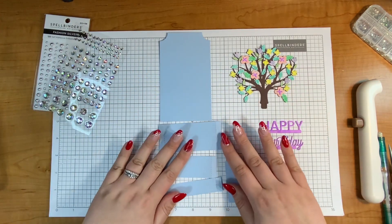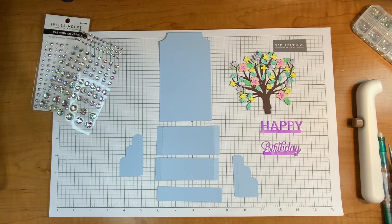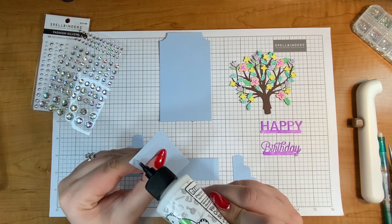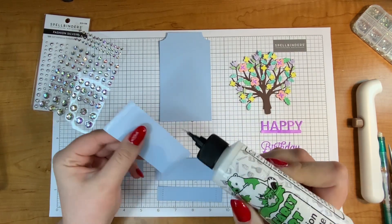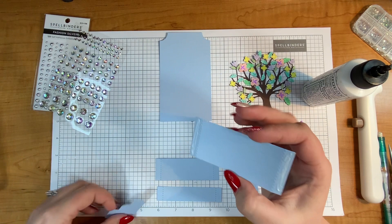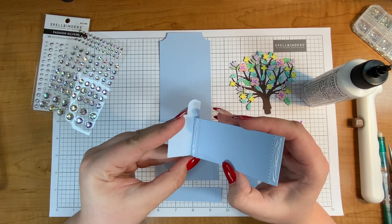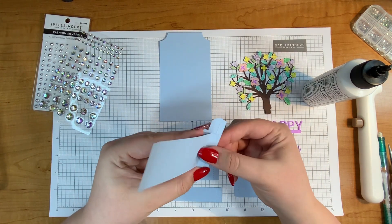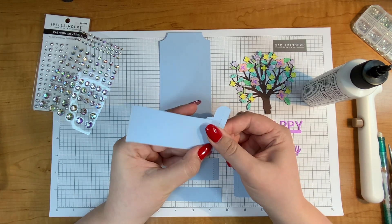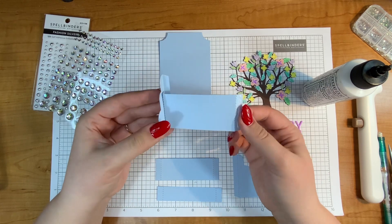Let's assemble this back piece first, just in case people are watching the video to figure out how to do that, and then we'll put on the tree and all the embellishments at the very end. I'm going to put glue on the sides of the tallest piece first — not too much, just a little — and then I'm going to glue that to this piece, lining it up with the bottom. I'm not going all the way to the right side because this back piece is going to wrap around and hold on the back of my card.